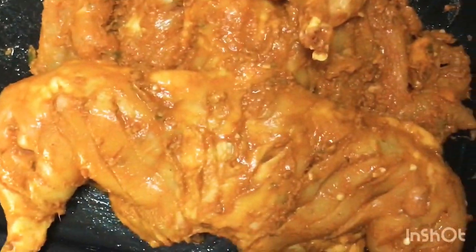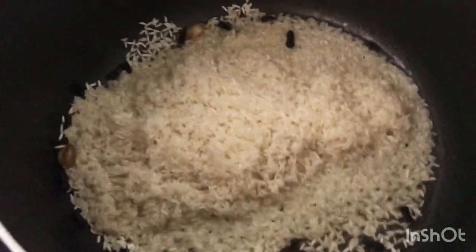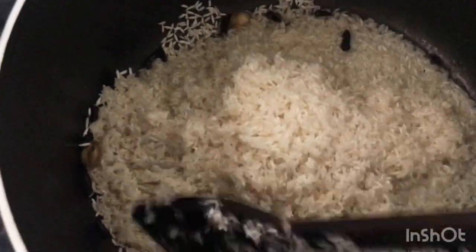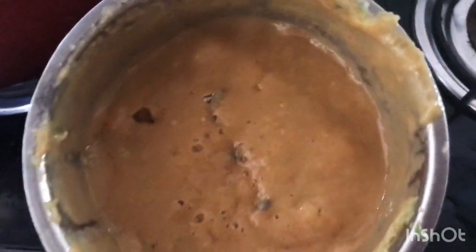Now we will put the rice in it. Put a little in the pan and add a little ginger. Then add a little bit of rice. Just add a little bit of a cut in the middle of the pot. I added a little bit of a mix.